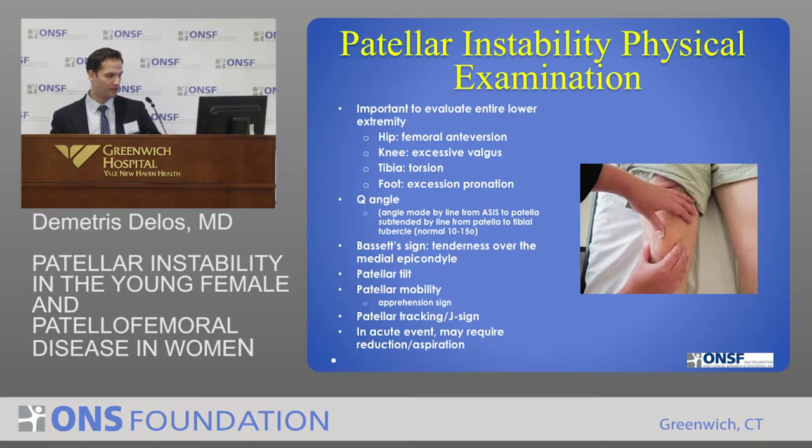We do think that if the Q angle is higher than normal, you may be predisposed to a kneecap dislocation. There are other things: patellar tilt. Someone who's had a recent instability event may demonstrate the apprehension sign — you try to slide the kneecap out to the side and they're jumping off the table. That's the apprehension sign. The J sign is basically when you have them straighten out their knee, as the kneecap comes out of the groove it all of a sudden slides out to the side.